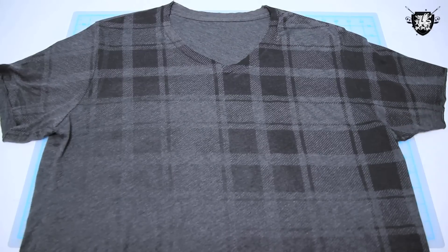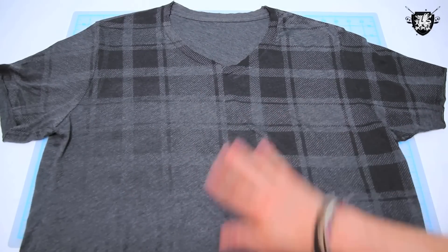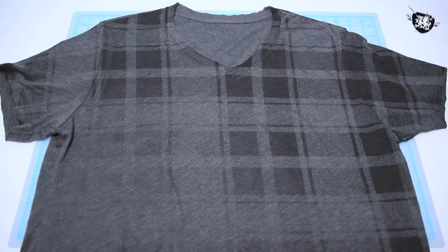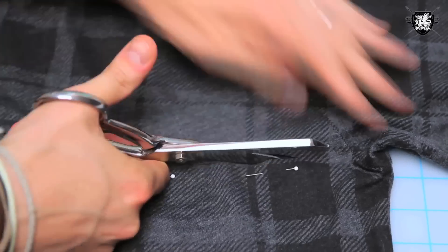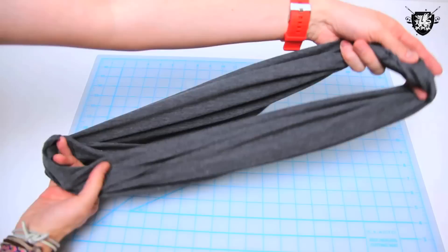Next, grab a second shirt that you don't really care about. I haven't worn this shirt in like six months because it fits weird, but it has this rad fading flannel pattern on it — perfect candidate. Cut the shirt off right underneath the arms. Pin it together if you want it all even and fancy, remove the pins, and you're left with your tubular piece of fabric.